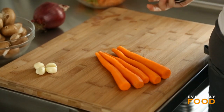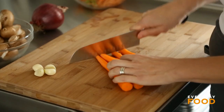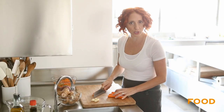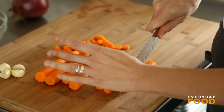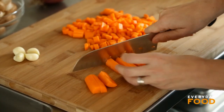Start off by dicing up some vegetables. I have five small carrots — if you have large carrots, try two. These are pretty thin at the bottom so I'm just gonna cut them across here. When you get to the thicker part you can quarter them and then dice that. That results in about a quarter-inch dice.